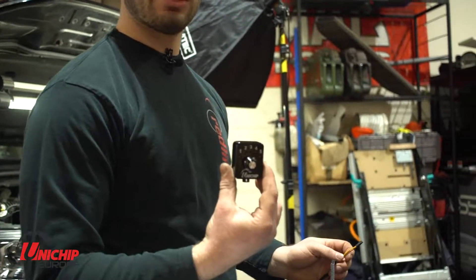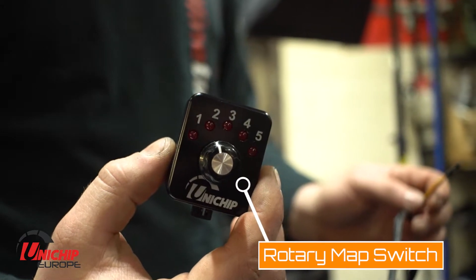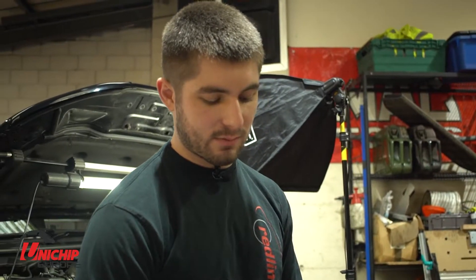In this application the customer has opted for a rotary map select switch. We're going to install the wiring through the grommet at the same time as the throttle pedal wiring.